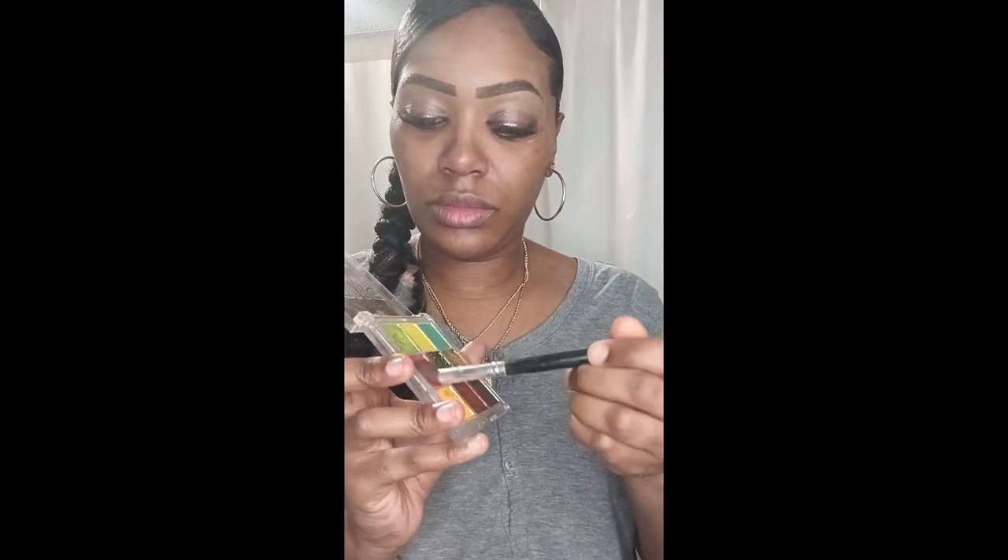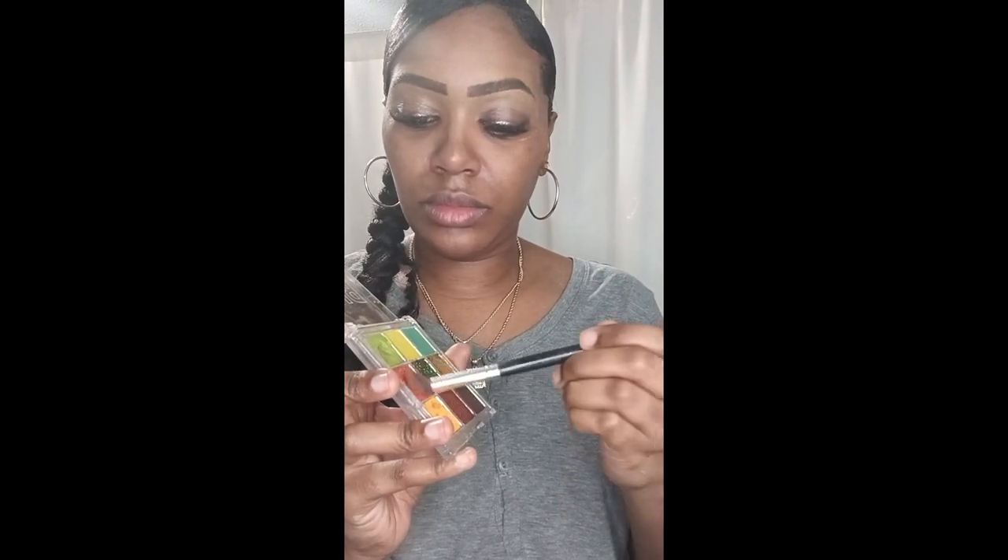I'm going to use Ruby Kisses Madagascar Forest and Aquarius Eyeshadow Palettes to do this vibrant statement makeup tutorial. So I'm going to start with my Madagascar Forest Eyeshadow Palette.